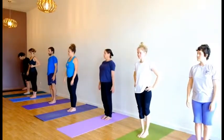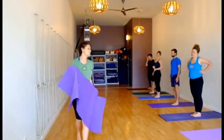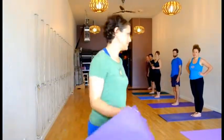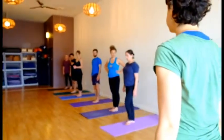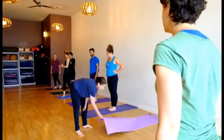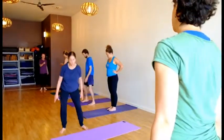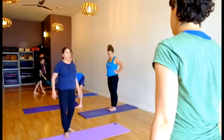Next we're going to go into Utthita Parsvakonasana. Utthita means extended, Parsva means side, Kona means angled. Now let's stagger ourselves — every other person pull out from the wall a great deal, and the people who've moved come out around a foot, because you will need at least a foot away from the wall.